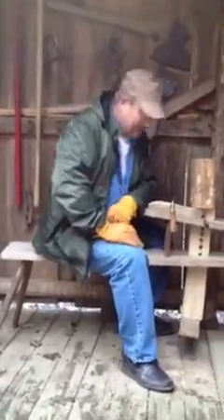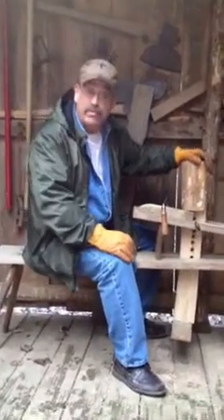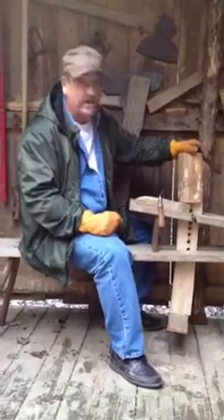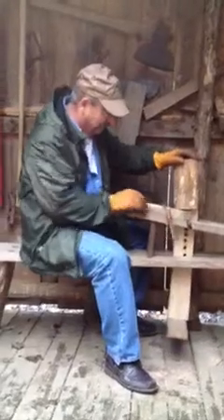Hello, I'm Dave Lucas and this is my old woodshed. Right here we've got what's called a shaving horse. I want to thank my brother Dan Lucas for helping me build this, but I wanted my brother Dan and the rest of you to see that I've got my dumb head all fixed and ready to go.